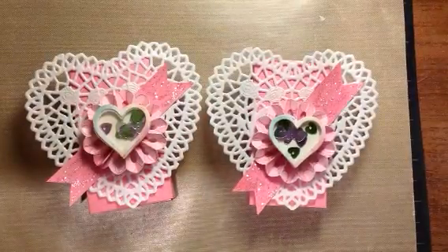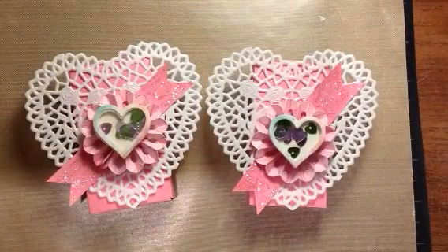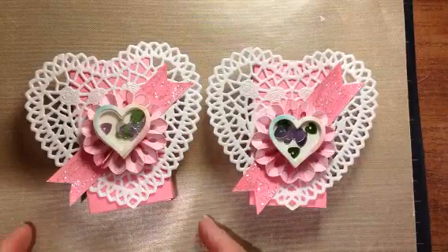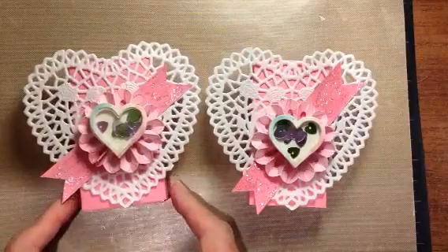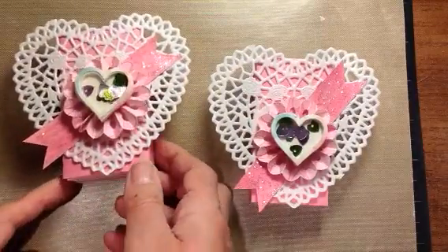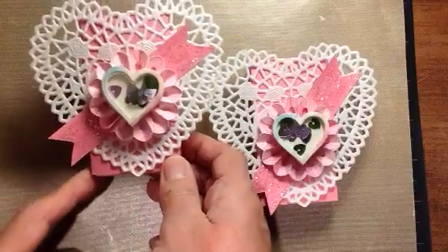Hi guys, Beth Kahlbeck here with my last Valentine project for this year. I'm going to show you how to make — we'll make one together — this cute little Valentine that I'm making for some co-workers.